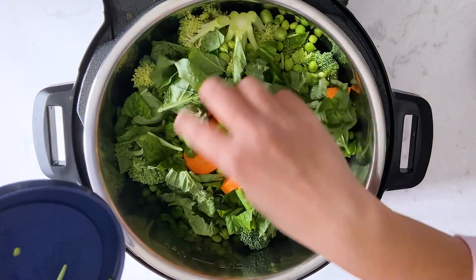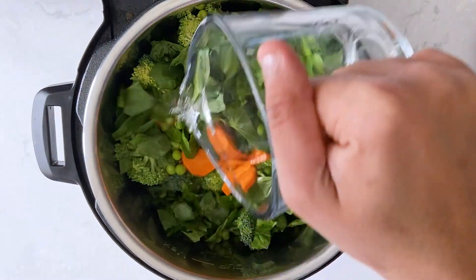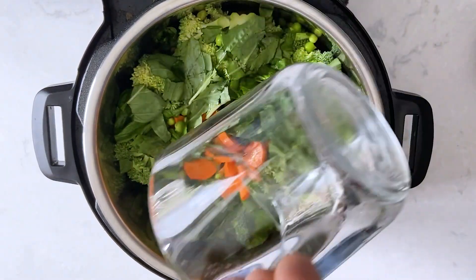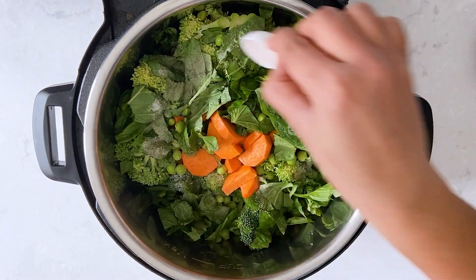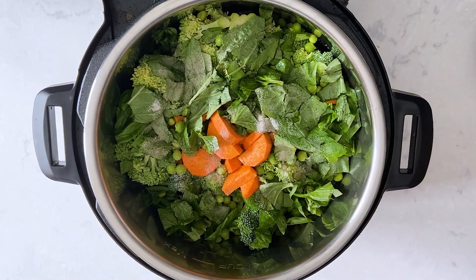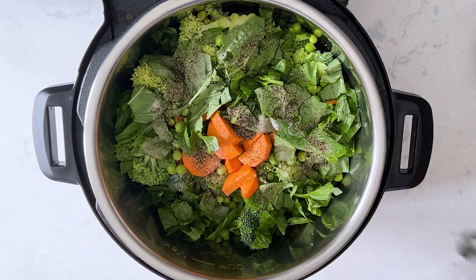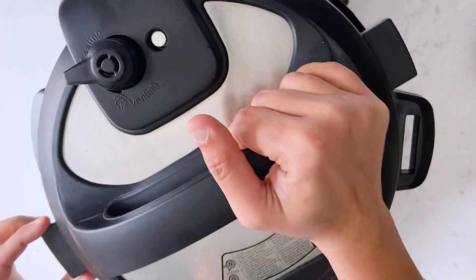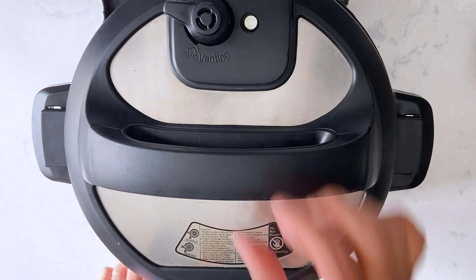Now let's add one more cup of water and some seasonings: one teaspoon of salt and half a teaspoon of ground pepper — you can adjust it according to your preference. I'm just going to close the Instant Pot and pressure cook this for six minutes and release the pressure naturally.